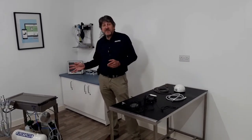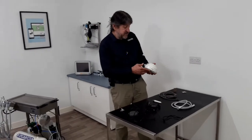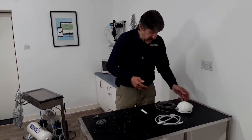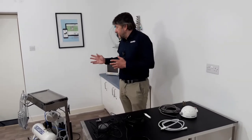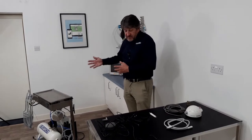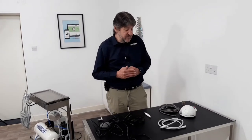Hi everyone. In this video I'd like to show how to connect a scaler to the Vetter Classic from Burton's. In this case we're using the Pison 150 scaler, however the procedure is the same for any scaler. The system is very adaptable in that the water supply to the main unit is also the water supply to the scaler, so no need for two separate water supplies.